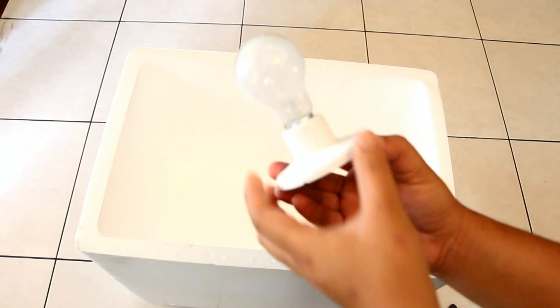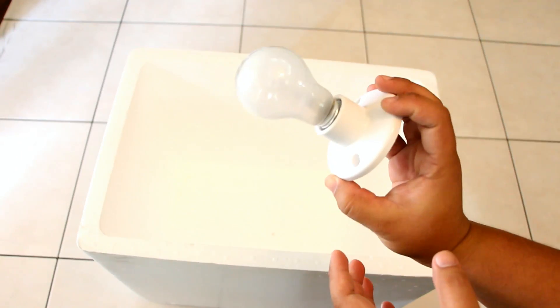An incandescent light bulb with a socket will serve as our heat source for our incubator. So there you have it — our materials for our incubator. We are now ready to start building.